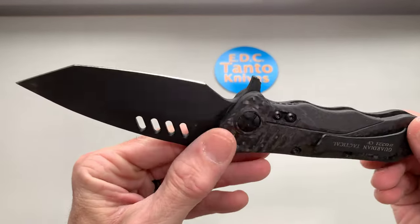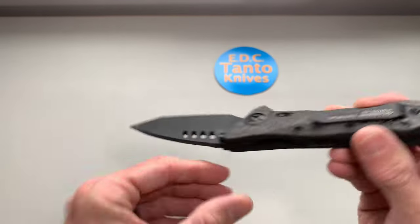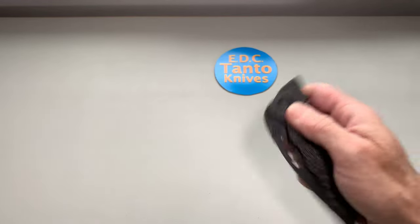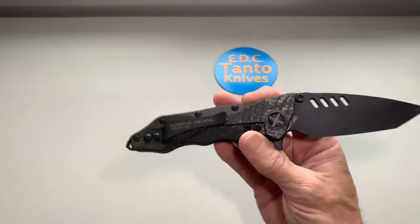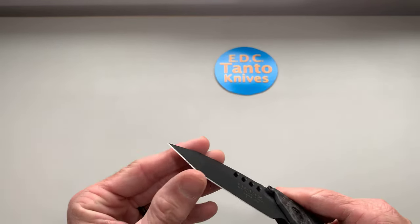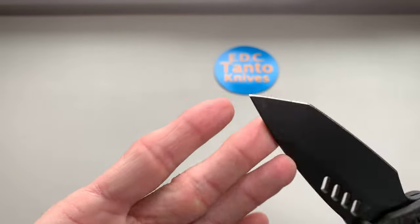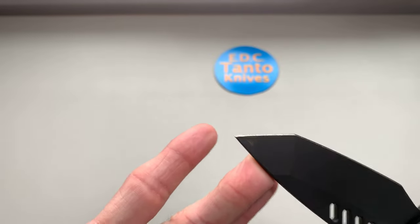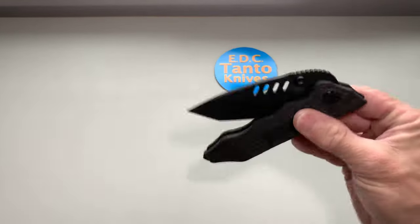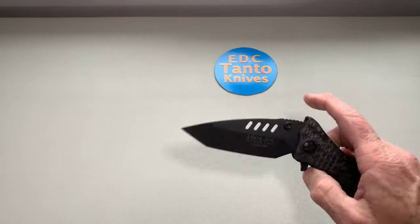It's very well made — the details are impressive for a knife that came out in 2014. Guardian Tactical makes some really good knives. It's a sharp knife with a nice edge on it. I've already put the tip through some trees — stabbed it into some dead wood to get pictures and stuff.